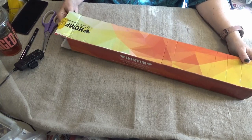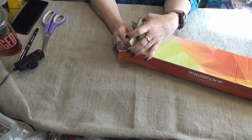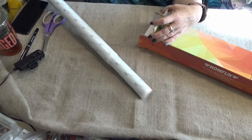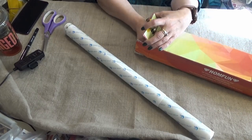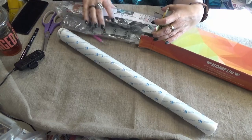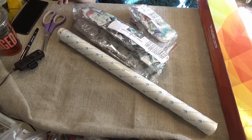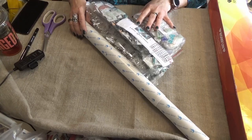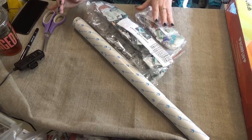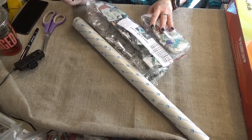Hello Divas! I have another unboxing for you of a couple diamond paintings. I got two kits from the company Bonanza — that was a new company for me. I will link it down below to see if you've had any experience with this company.